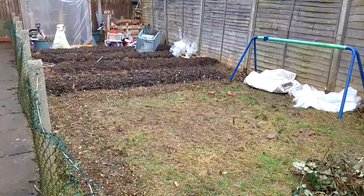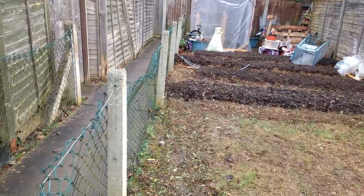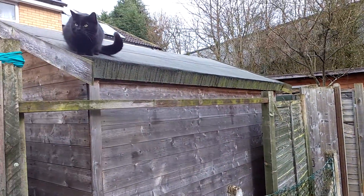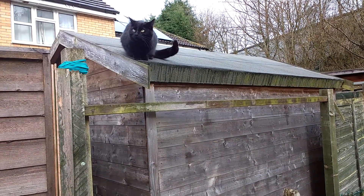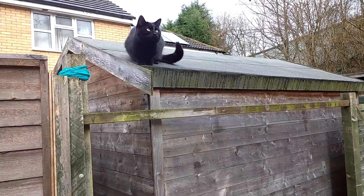Here's the garden on Saturday, the 4th of March, and Luna — or Lulee — has come to join me.